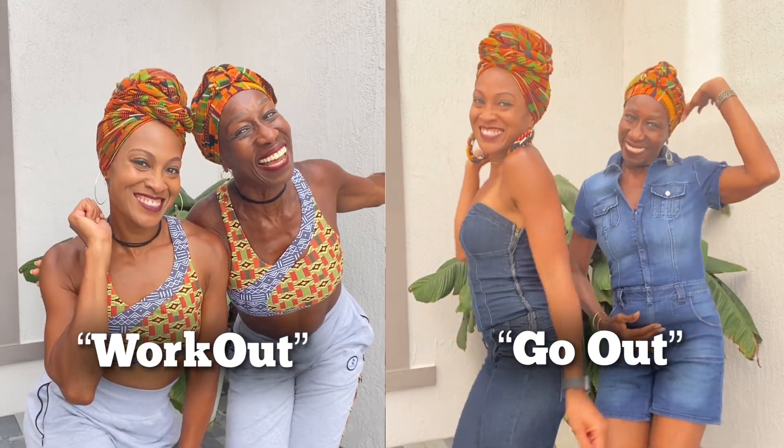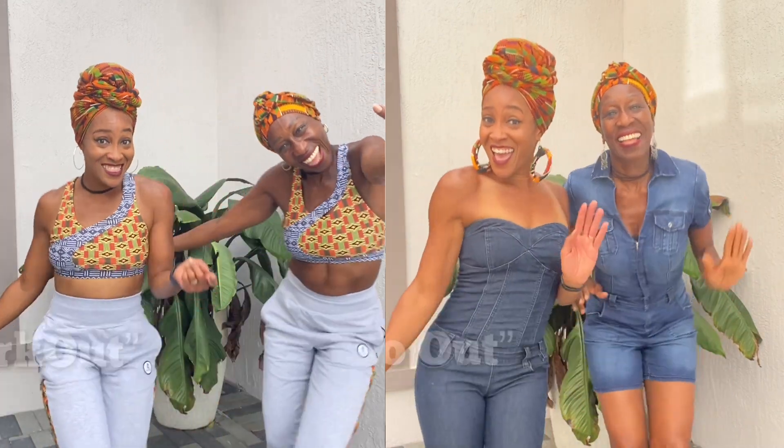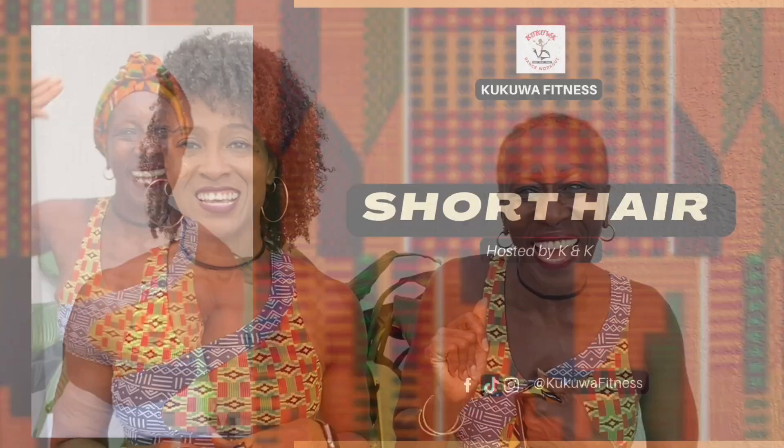We're here to show you how to tie our hair gear that you see us wearing anytime we're working out. We always wear our hair tie. We love our hair tie. So we want to share that with you, and today we're going to show you two ways of doing it. When you do work out with it, you can also go out with it. You ready? Let's do it!